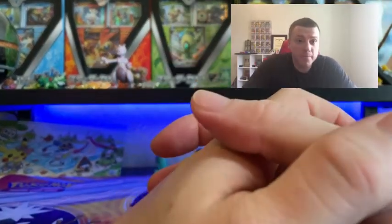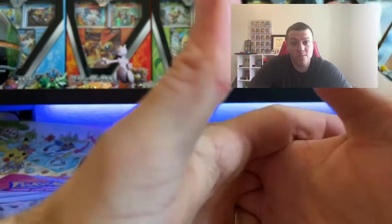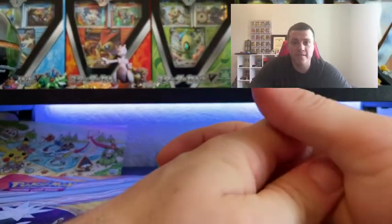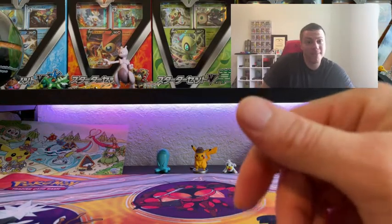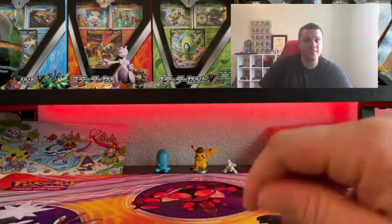Yo yo yo, what is up my poke peeps! Good morning — I know it's been a while, but things happen in life. You can't always find Pokemon cards either, but luckily today they did actually have Pokemon cards at Walmart.